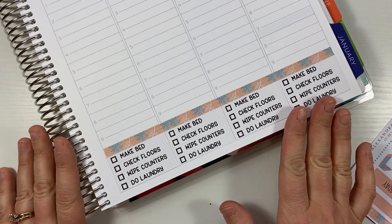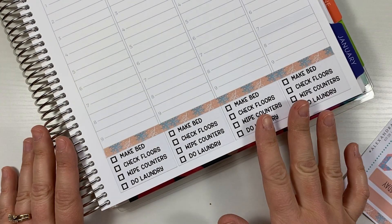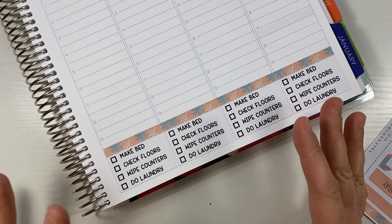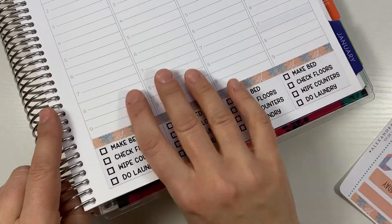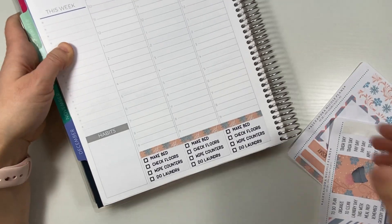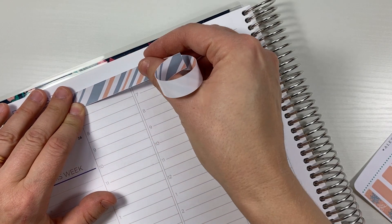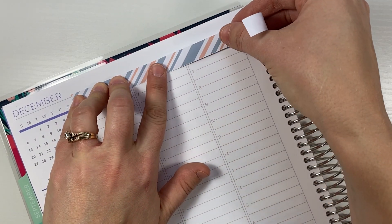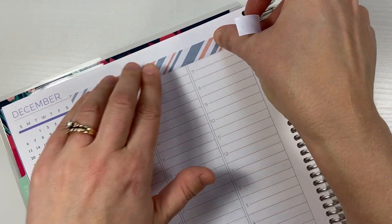On top of this are also weekly cleaning tasks. Those are things like Mondays are bathrooms, Thursdays are vacuuming — a specific task every day. The idea is that in about ten minutes a day you can keep your house pretty manageable. I'm really looking forward to trying that out and seeing how that works in my planner this week.